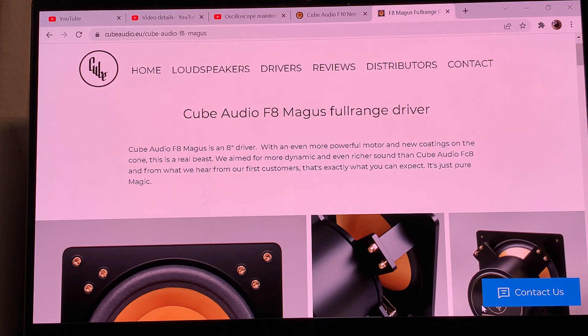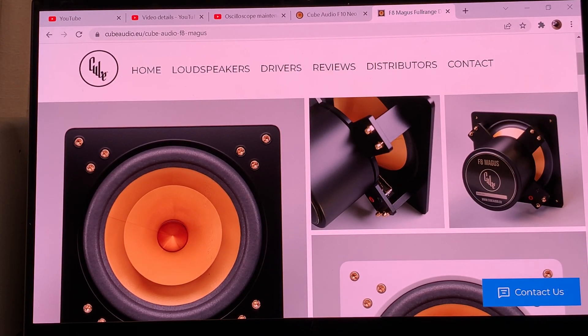Let's switch back to the Cube Audio website. This is the F8 Magus — this is actually the one I like the most. I can't just give a recommendation that it's my favorite driver and will work best for you, because it depends a lot on what type of sound you want. I'll give you my perspective based on the measurements published on the website.